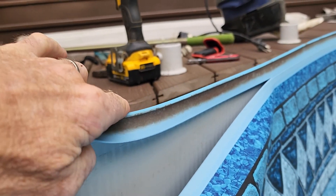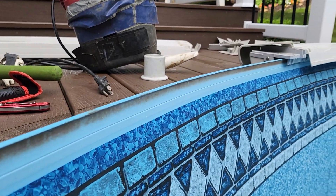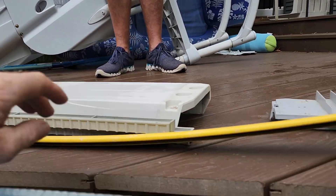When it's hung J-hook style, you have to take the pool apart to put it in.